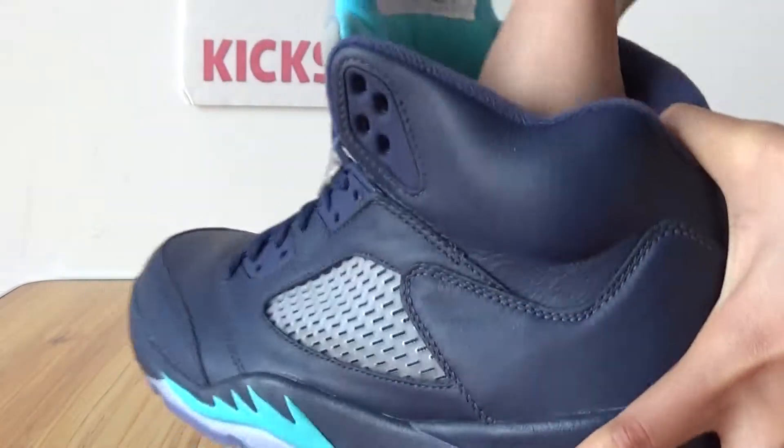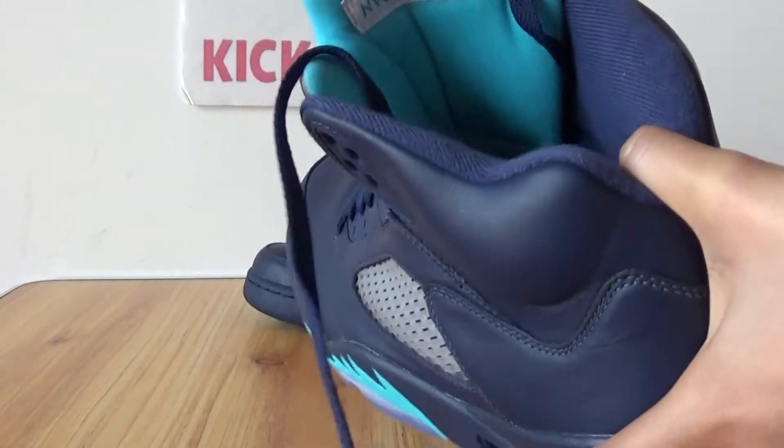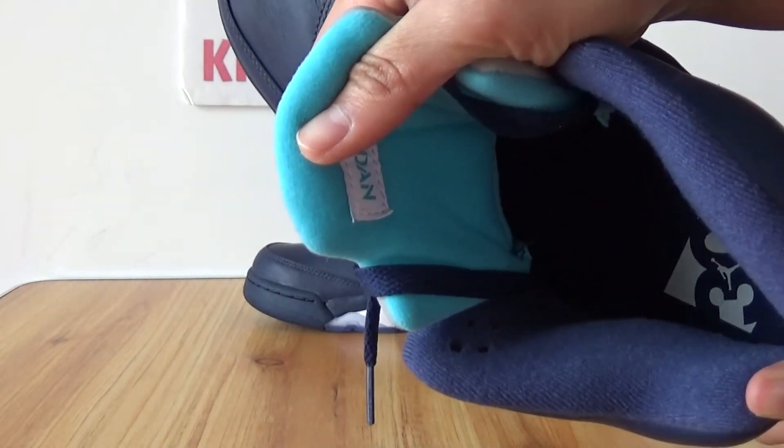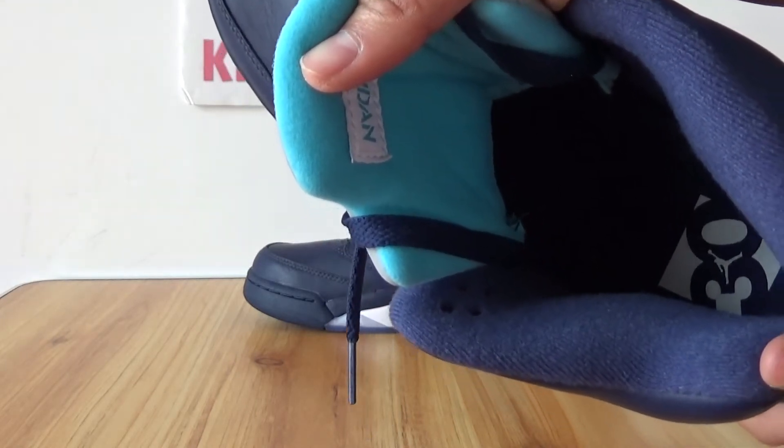See the insole? And on the bottom, it has 13 eyelets and glossy stickers.